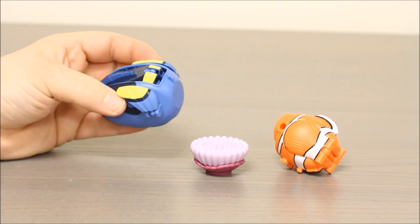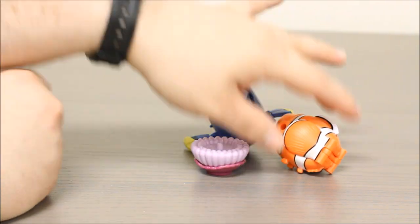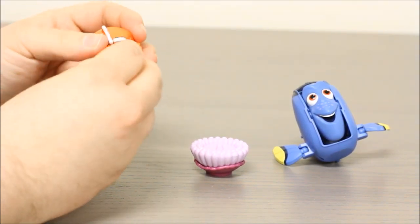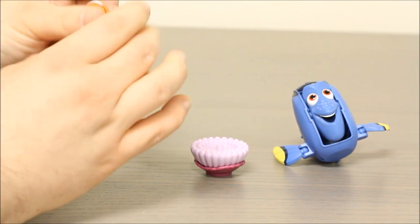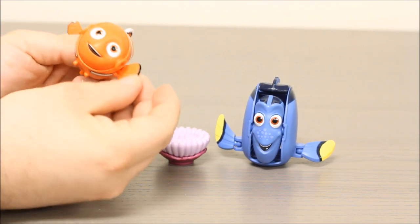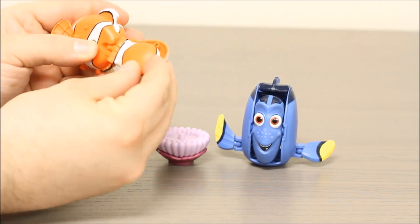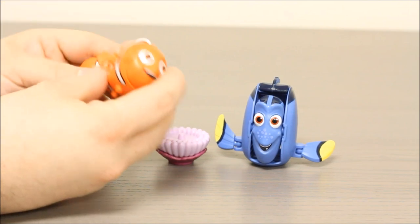Let's see if we can figure out how to unfold these guys. Now that we have these guys all transformed, let's take a closer look at them. Nemo comes with a little stand — it looks like a sea anemone. He can actually move his little fins around. He's got his lucky fin there. His tail can wag if you separate it. You can kind of make it turn from side to side, but when you snap those two halves together, it kind of locks it in place. His fin kind of moves a little bit there, and that's pretty cool.